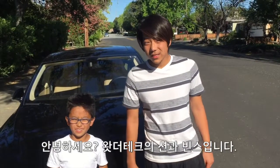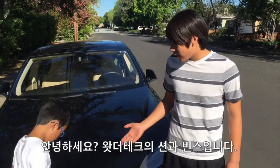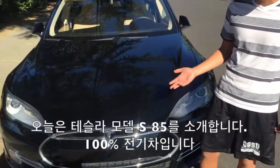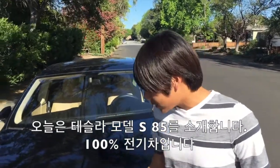Hey guys, it's Sean. Hi, it's Vince. And today we got this Tesla Model S 85D, which we stole off a homeless man. It's a really cool car, it's really fast, it's full electric.